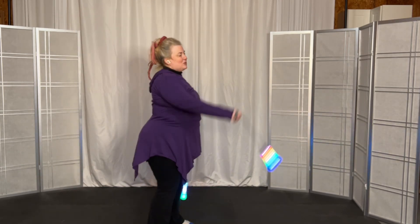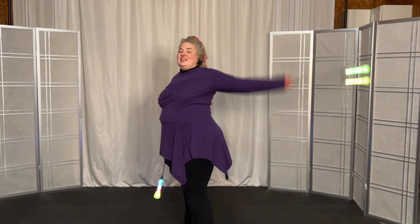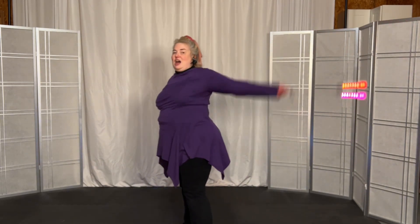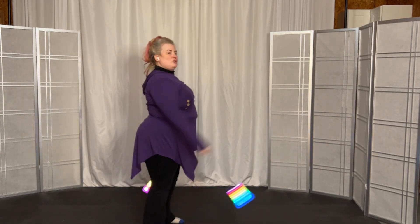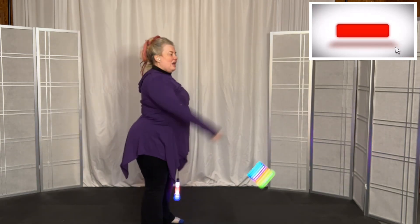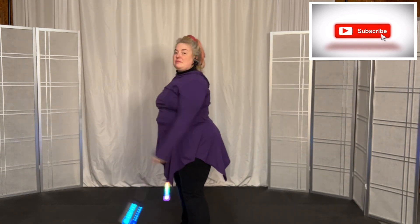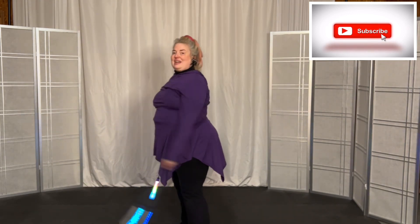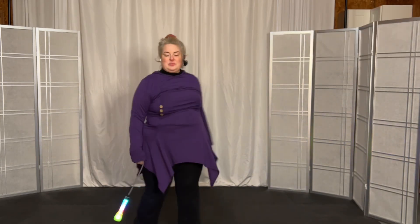Let's switch back to the left arm — nice strong spine, tight core. And let's do the right arm again, and now let's do the left arm again. And one more time with the right arm.